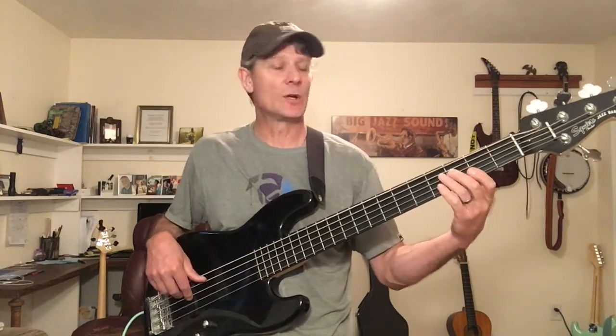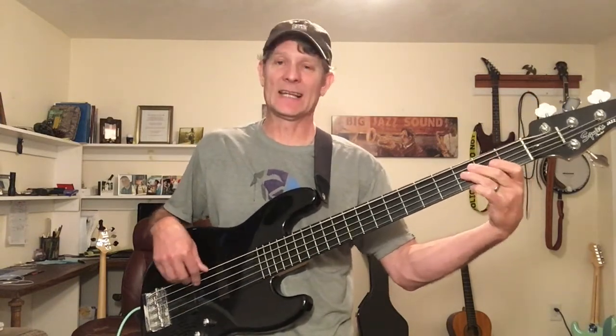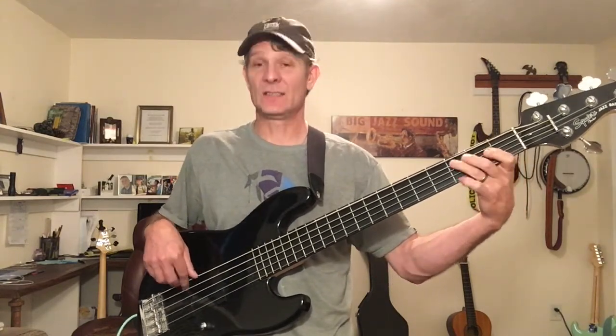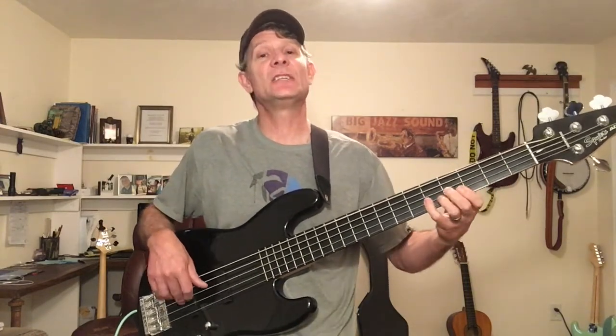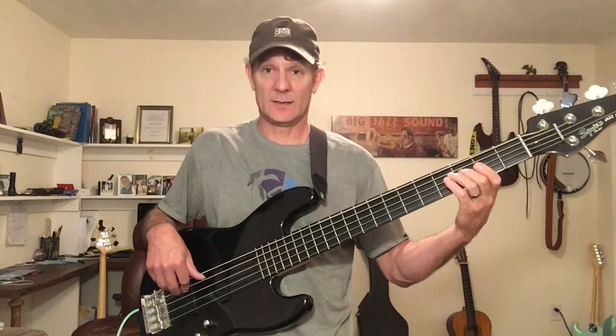So we repeat that line, and then we go to the C, down to the E, drop down to that sixth — which is very popular. That's C to the sixth, E, walk up to the G — the fifth — and a little triad there: G, B, D, G, and we walk down from the G: F, E, D, C.